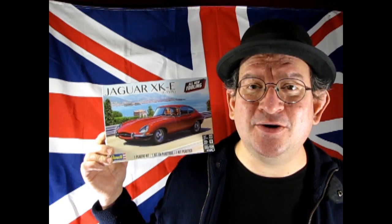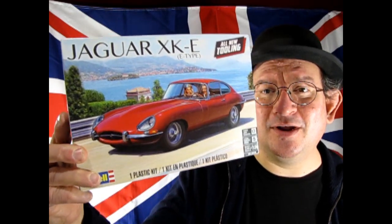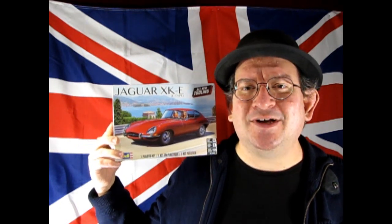I got Revell's brand new Jaguar XKE. This model kit is really exciting with a lot of cool parts — just check that thing out. Again really awesome. So without further delay let's go down to the bench and see what's in the box.